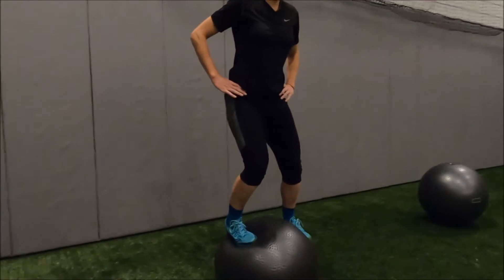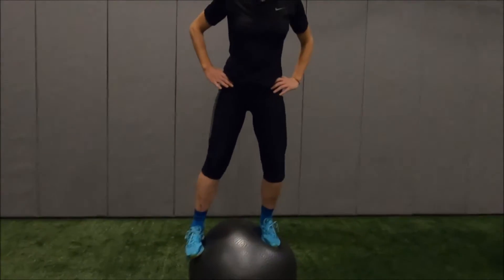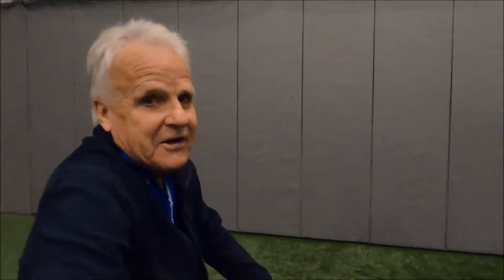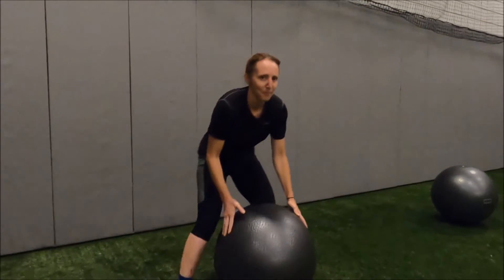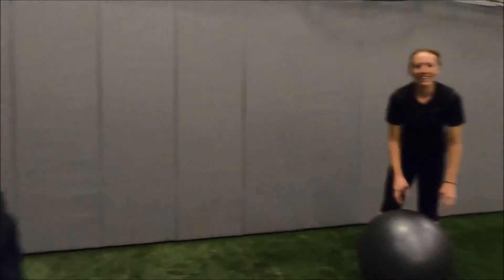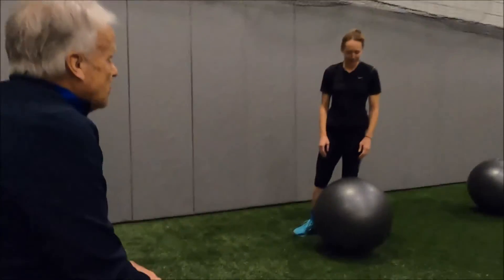If the joint goes to either full flexion or full extension, it shuts down — you don't get any sense. So if you rise up in skiing and your legs are straight, your brain literally does not know where your feet are. It only knows where it is based on flexion and tension at the joints. That's why these exercises are so helpful and really appropriate.